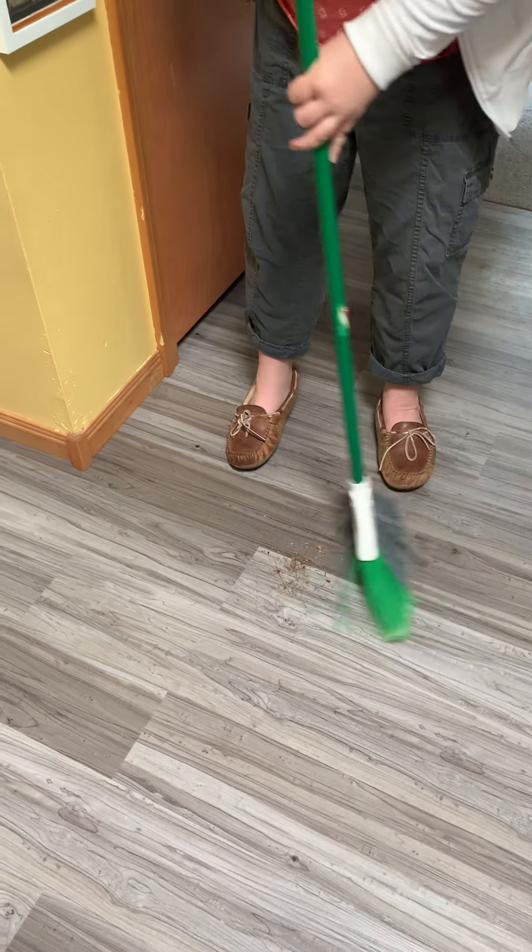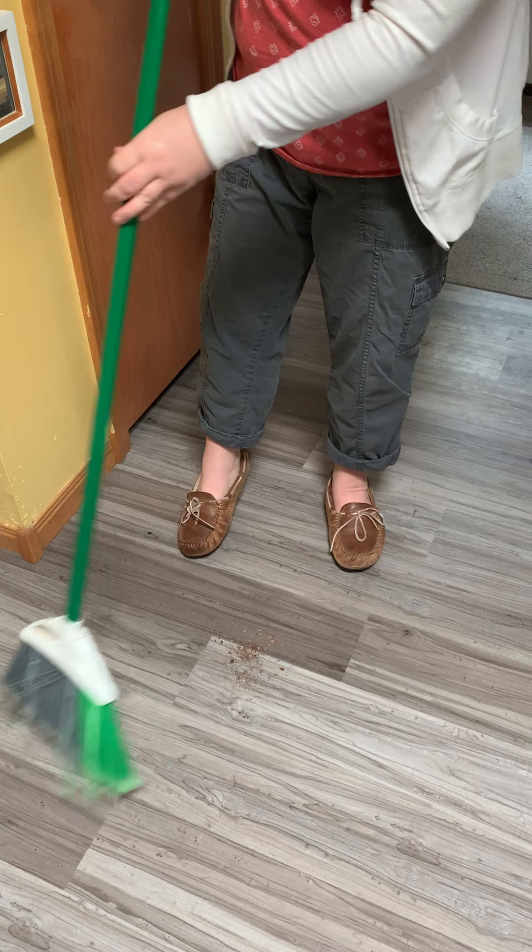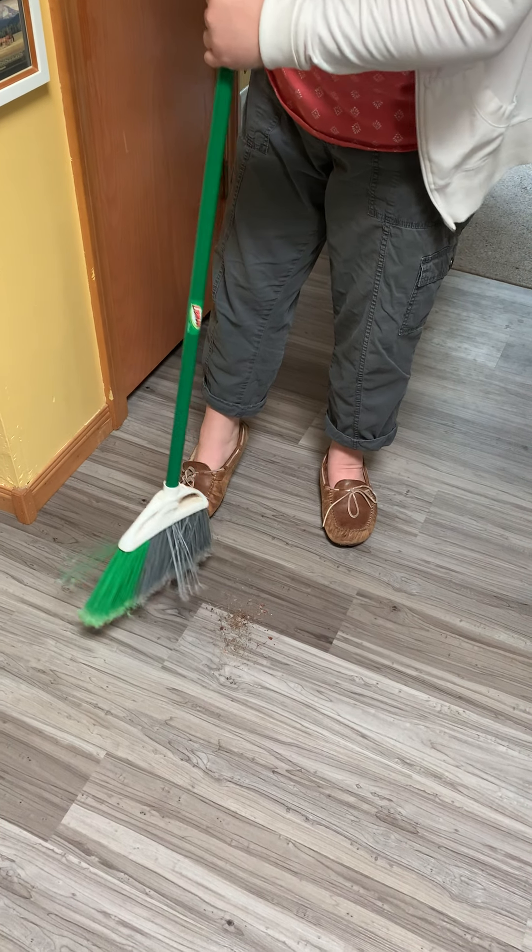Hey, that looks pretty good. I think I got all the dirt and there's my pile. Sometimes it floats away or it sticks to the broom. I'm gonna get my dustpan — hold on, I'll be right back.